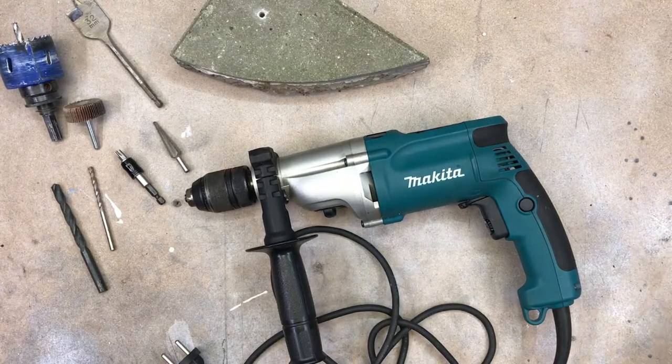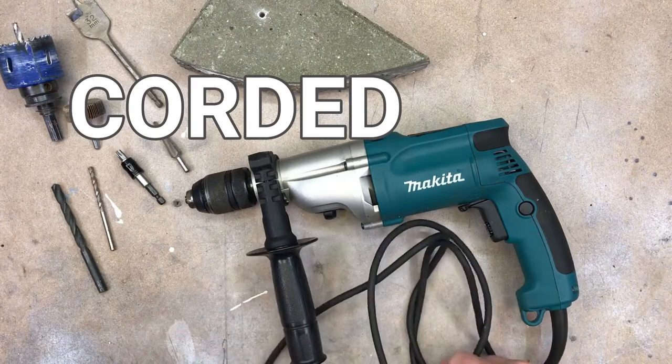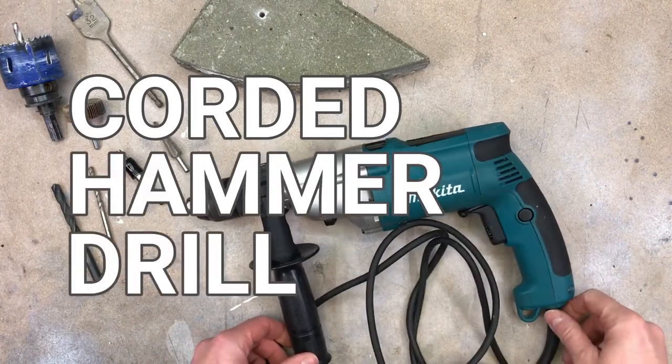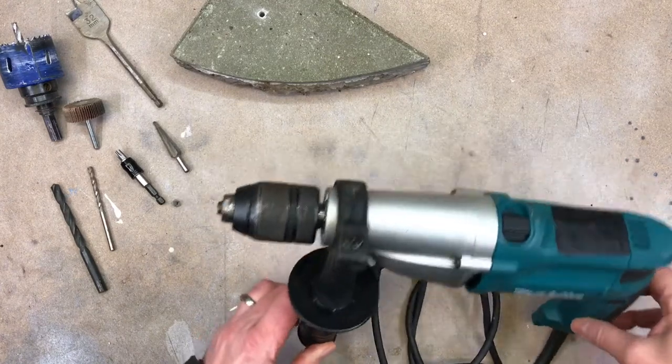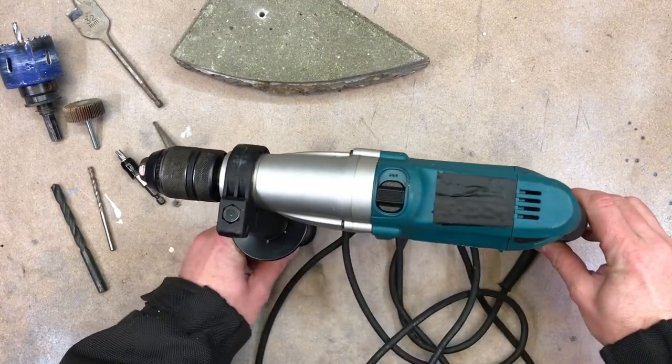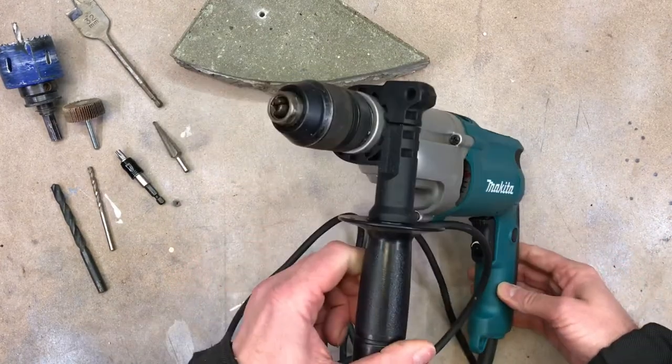Hi and welcome to the showroom. Today's machine is the corded hammer drill. I'm going to go through all the buttons, all the things it can do, and try to explain how to operate this machine.